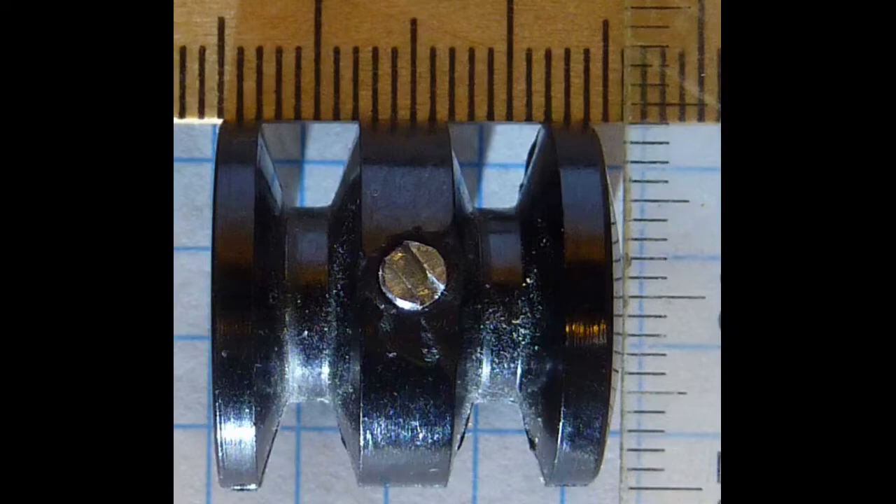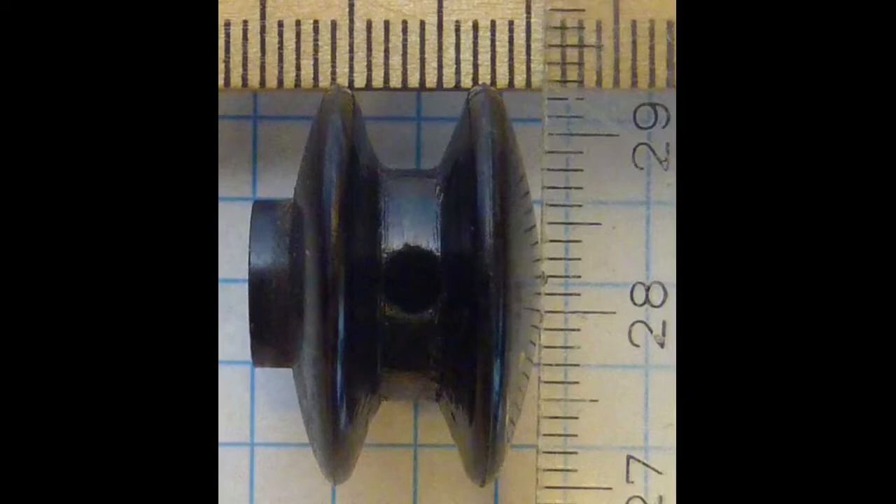This pulley came with a Singer 237 from 1970 with a European motor, so the shaft diameter is 6mm. It is also made for a 5mm wide belt. The larger pulley used earlier in the speed test has a wider groove fitting a 6mm belt but is not usable for a 5mm belt. Its diameter is relatively high, giving a smaller gear ratio.